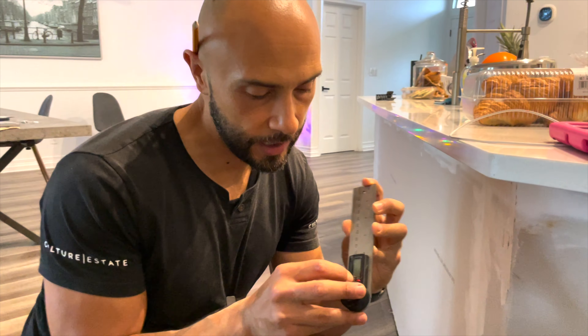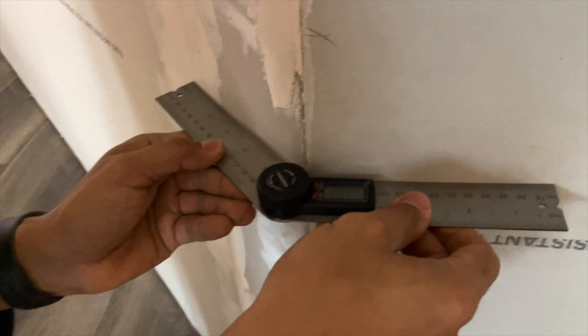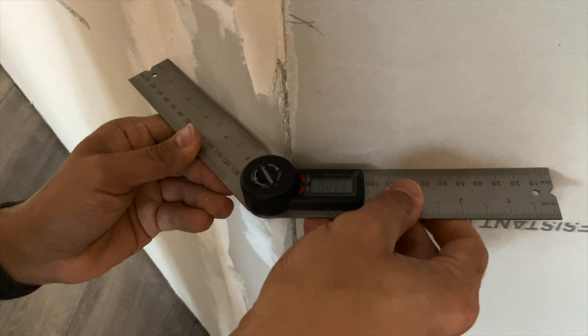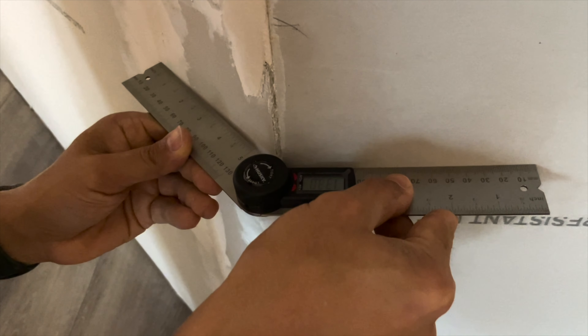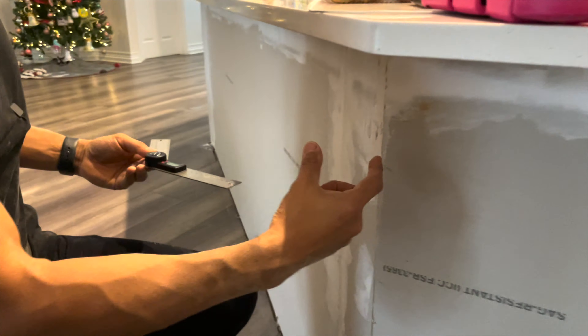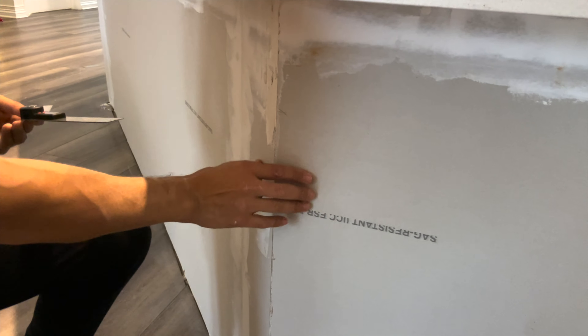What I'm using right here is an angle finder. All you have to do is keep it closed, hit the on button — it's set at zero — and when you open it, it tells you the exact angle you're going to need. For a corner like this it's not an exact 90 degrees. We've got 132.8, basically 133. So we need to find what half of 133 is and cut that angle on the edge of our trim so it'll be nice and perfect.